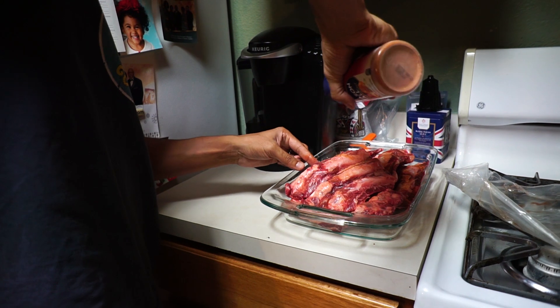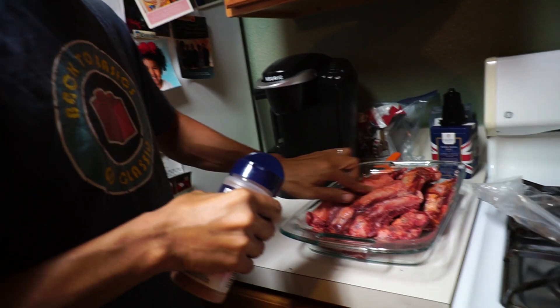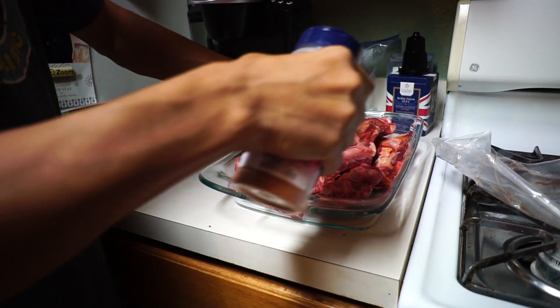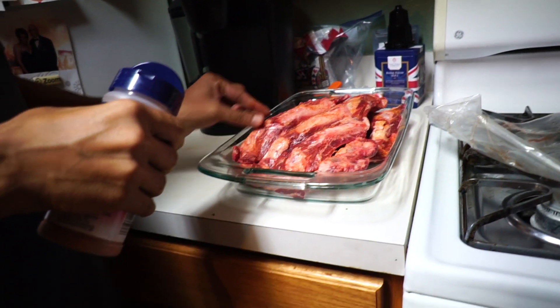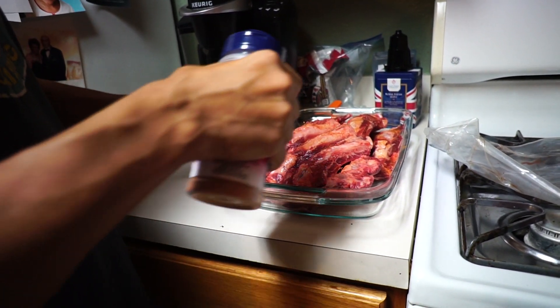Diego's trying to get a better camera angle. I ask for his consent to be in the YouTube video — he's happy to participate. We have Frangelico out and I'm offering drinks.